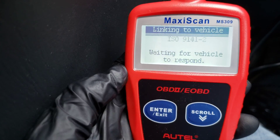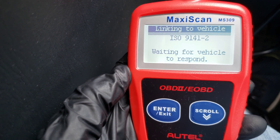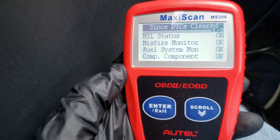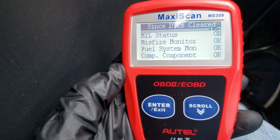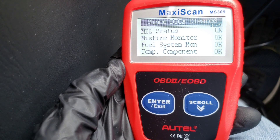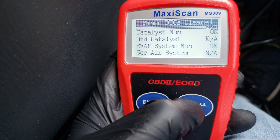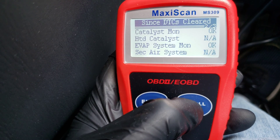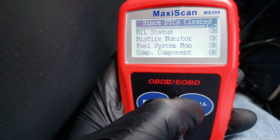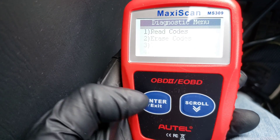We've got I/M Readiness here. This is always good to check before you go get your car inspected at emissions. This gives you an idea if all your monitors are working. On top, it tells us the MIL status — MIL stands for Malfunction Indicator Lamp, or check engine light as most people know it. You can scroll through the different screens and see which monitors are not available or applicable, and which monitors are okay. It just gives you an idea of whether your car is ready to go through an emissions inspection.